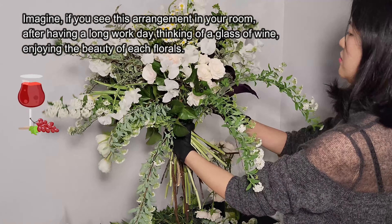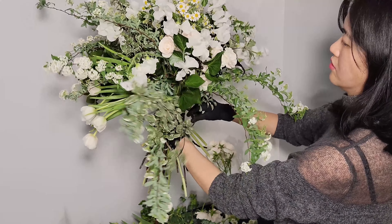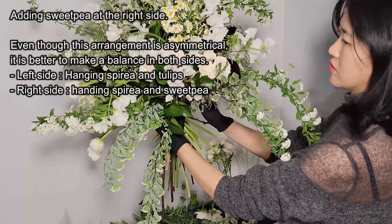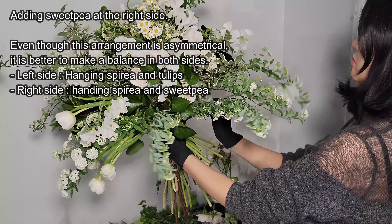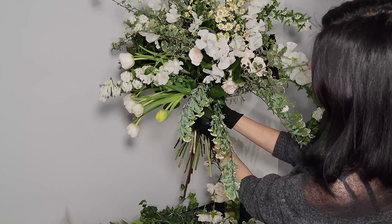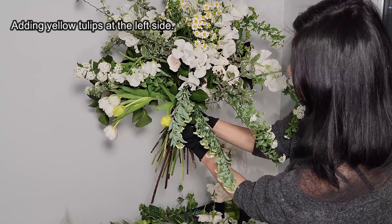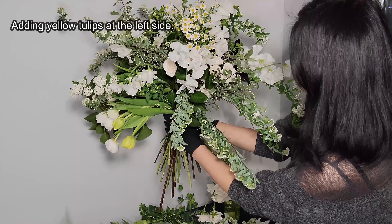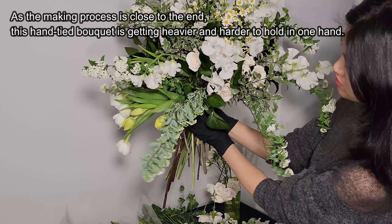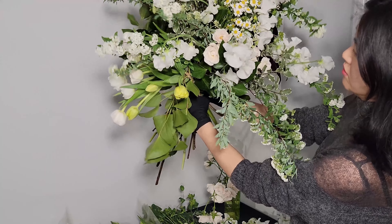The bouquet looks almost done. I could stop adding more florals, but I keep checking the shape and looking for spots to arrange more. I really like the color combination: sweet pea is flat cool white, spirea is warm white, Majolica Spray Rose is cream, dark forest green from the bush ivy, light variegated green from pittosporum, and dark purple from the lily. All these colors match well together.